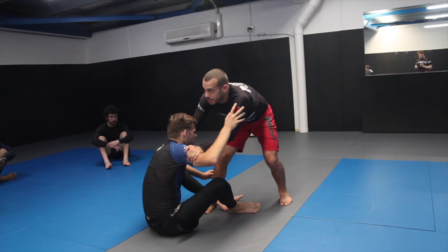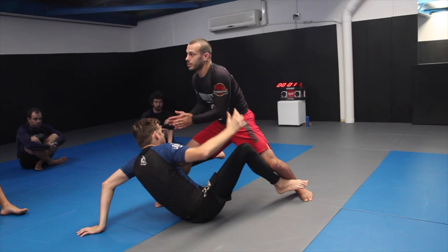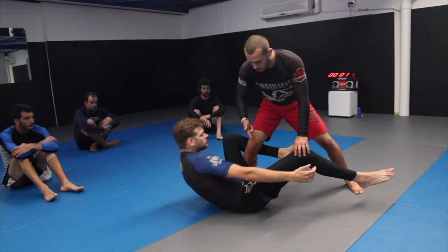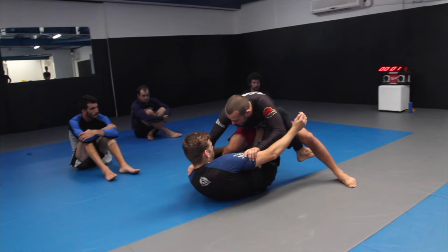When I step in, it's not to shin-to-shin — don't let him get the hook. I'm going to step in wide laterally like this, so it's really difficult for him to lock in the De La Riva hook. Keep your knee pointing outwards. If I step straight across like I'm going for a knee-through, you'll get reverse De La Riva very easily. So I always step laterally when I set my pass.